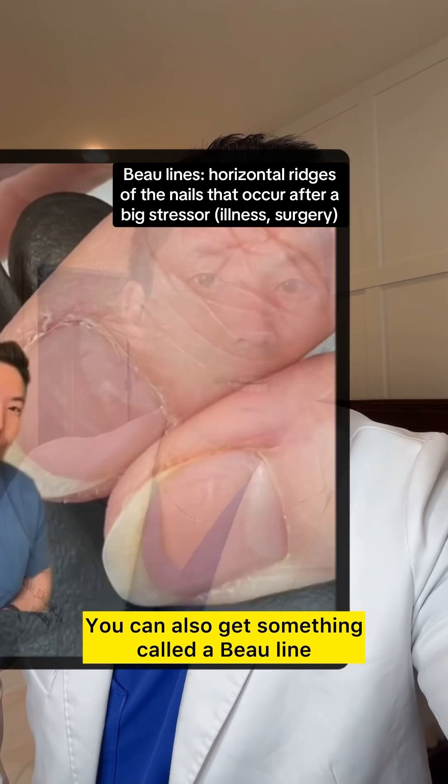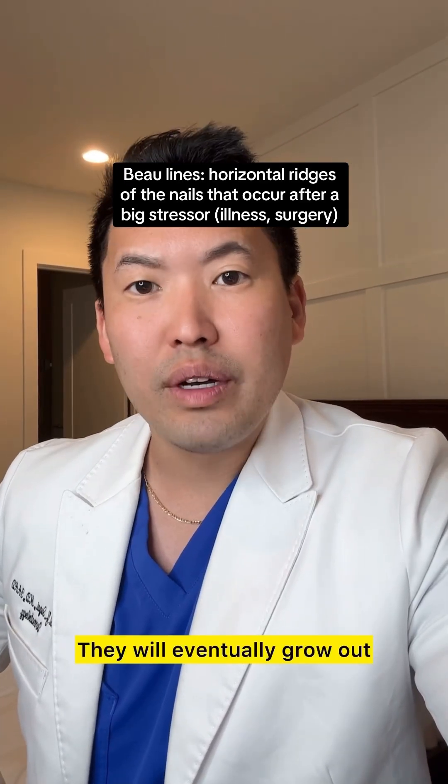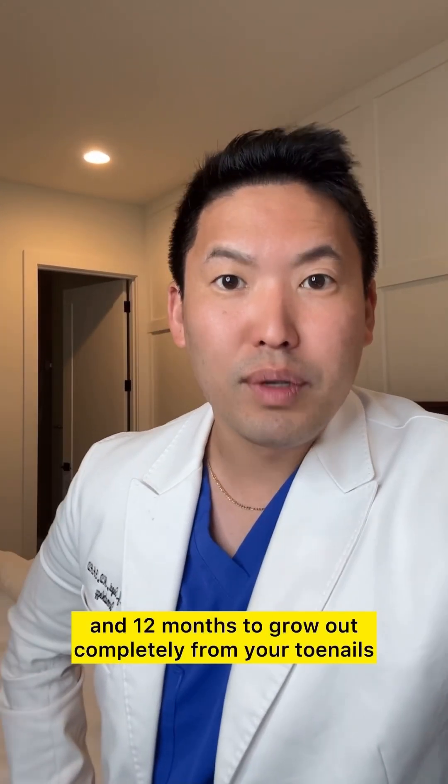You can also get something called a Beau's line, where you get ridges in your nails. They will eventually grow out — it takes about six months to grow out of your fingernails and 12 months to grow out completely from your toenails.